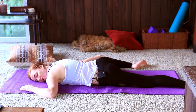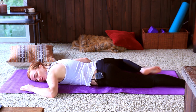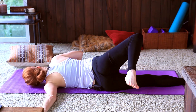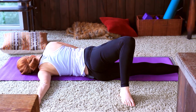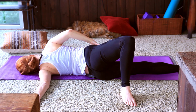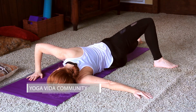Take one more breath here. Moving through to a scorpion pose, bringing our left arm out to a T and letting that right foot come to the outside of the left knee. You're going to start to really feel opening here in the hip as well as in the shoulder — just breathing into that. You can support yourself with the right hand on the mat.